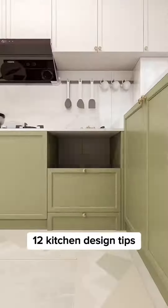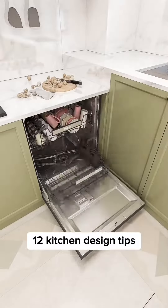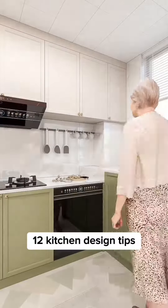Protect your hands by installing a smart dishwasher — it is more hygienic and efficient. It saves time, water, and energy, and is also elderly friendly.